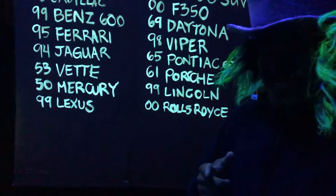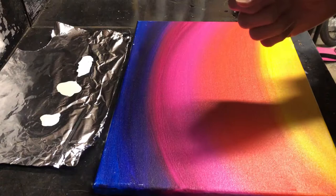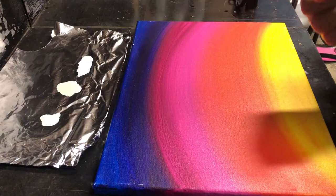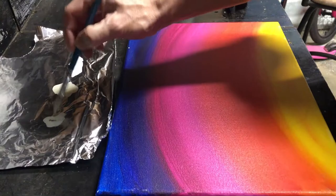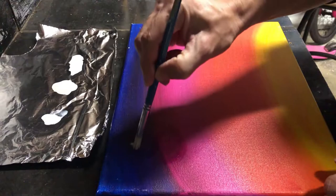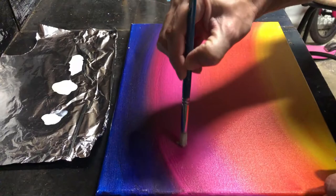They used invisible UV reactive paint. This is the invisible UV reactive paint and it's made by a company called Wildfire Lighting. If you're interested in this paint product, I'll leave a link down below in the description box. This paint is pretty much invisible — as you can tell when I'm painting it on here, you can't see anything.